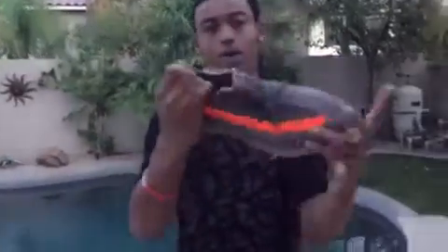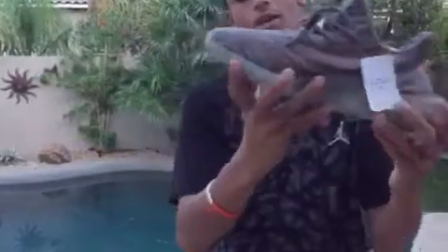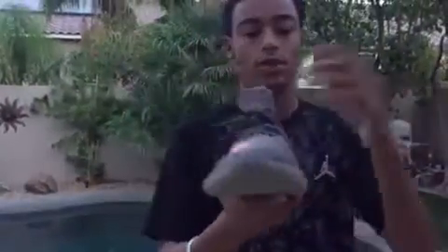I tried them on and they're really, really comfortable. It has the boost on the bottom and then the boost padding right here. I'm not going to be reselling these. On the inside it says 'Adidas Yeezy' if you guys can see that.